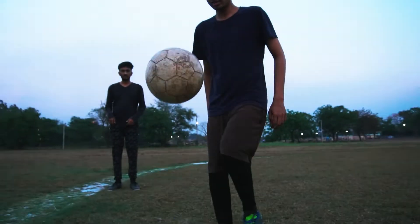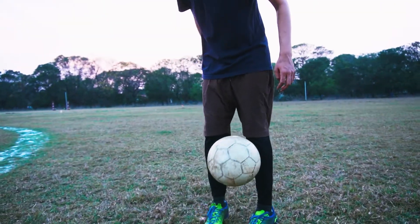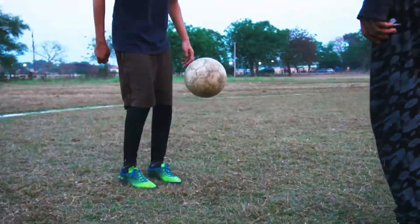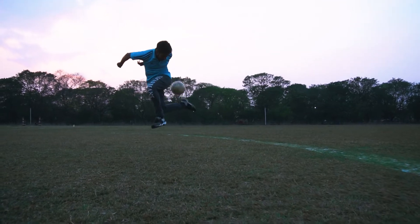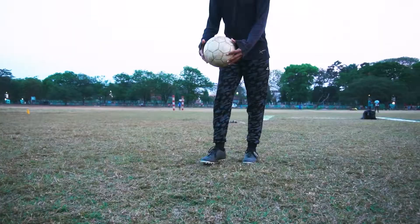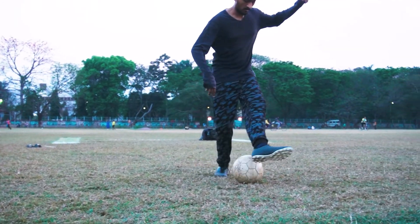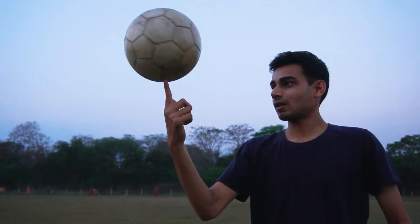So we are making a B-roll this week. Let's get the B-roll done.